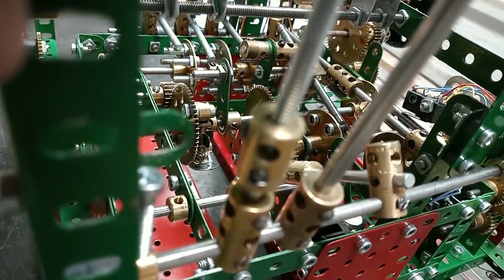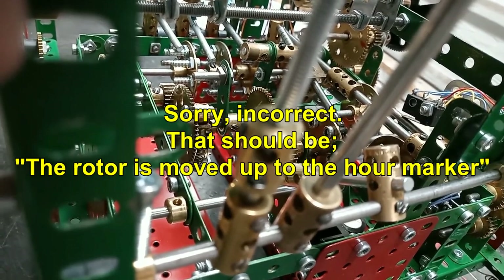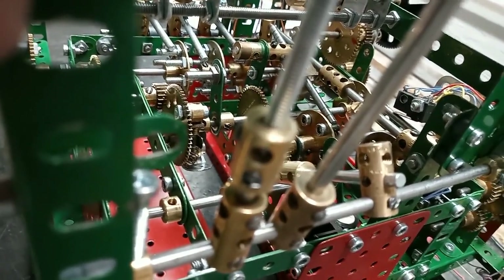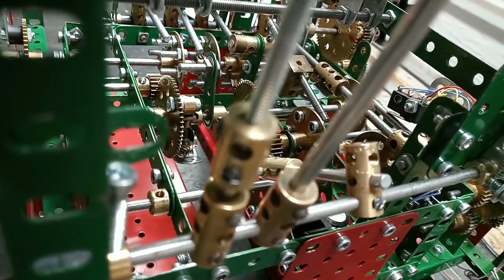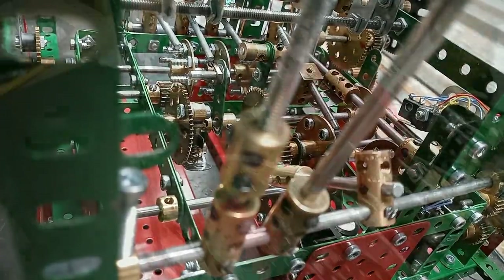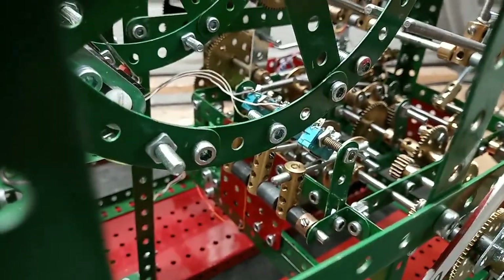The rotor stops when it hits the hour marker, and therefore gives the correct number of strikes. The rotor is returned to the 12 o'clock position by a spring and a length of string. The chiming is quite conventional, I believe.